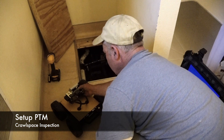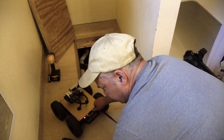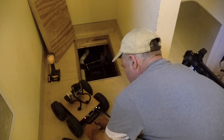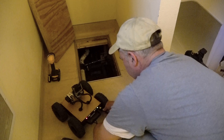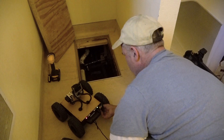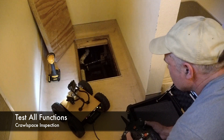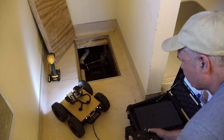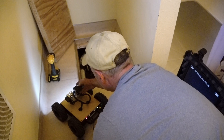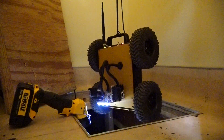Here you can see the operator setting up the minibot for a crawl space inspection. The operator is tying on parachute cord to the handle on the rear of the minibot. This is used for a safety retrieval line or to lower the bot into the hole. He tests the LED lights, the pan-tilt mechanism, and the live video feed. He starts the recording with the GoPro. The bot is lowered into the hole and lands inside the crawl space.